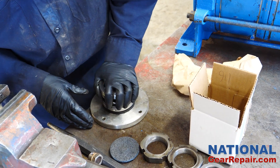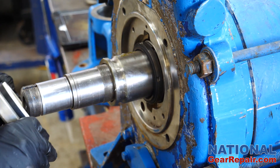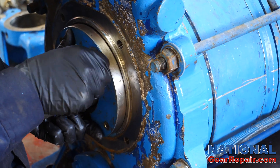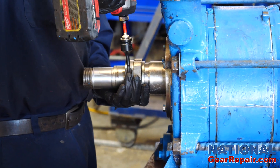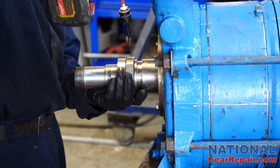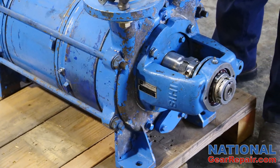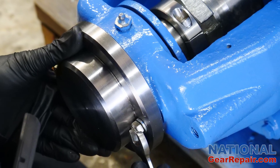The new mechanical seals were assembled and installed into the pump. The cover plates were installed and the mechanical seals adjusted and checked to be operating properly. The bearing housings on the end of the pump were installed and adjusted.